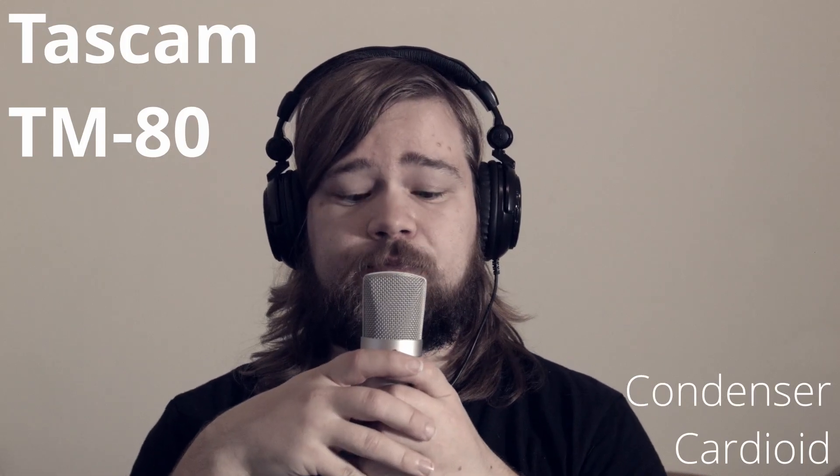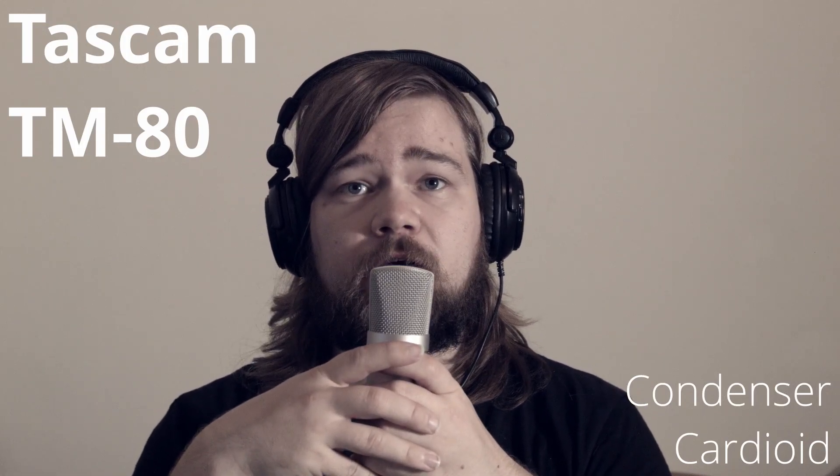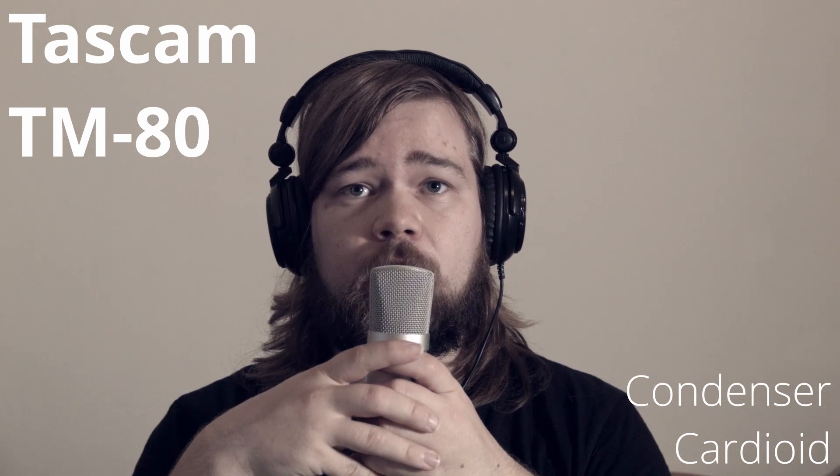Next up is the Tascam TM-80 condenser microphone, which has a cardioid polar pattern. You can see — as I start turning — you can't hear me much from this side as it should reject the voice. From here, then turning this way, you'll see how my voice changes color due to the off-axis coloration.